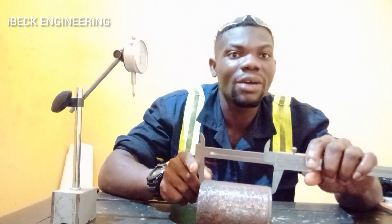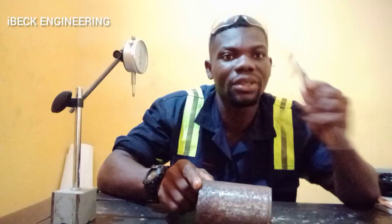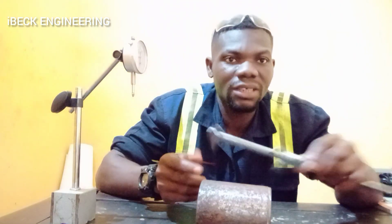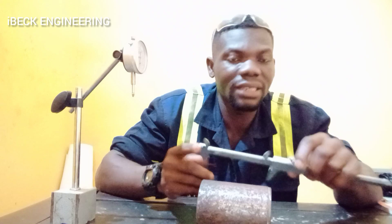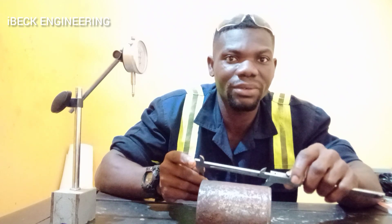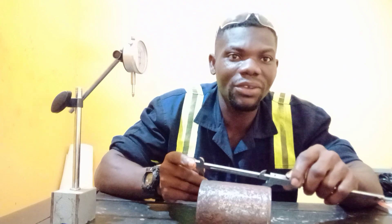All the measurements that we are taking, you have to read them here to get your readings. This is how I use vernier calipers to take inside and outside measurements. Thank you for watching this video and stay tuned for more videos.